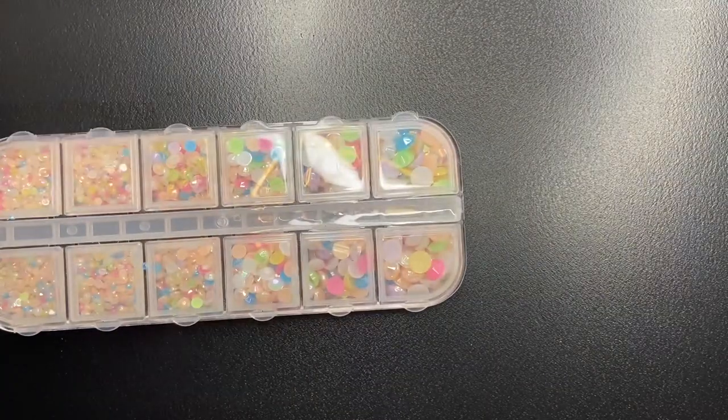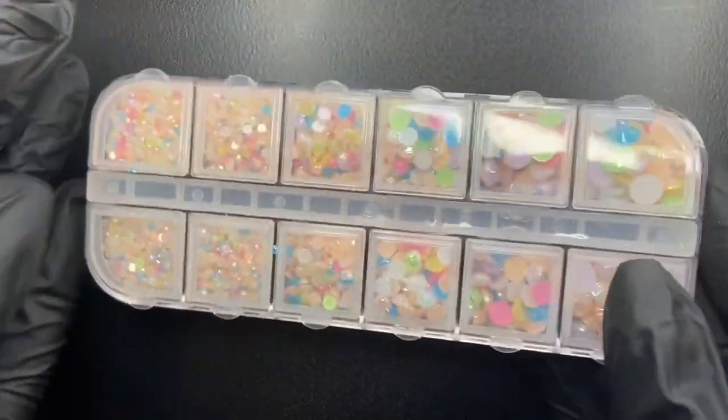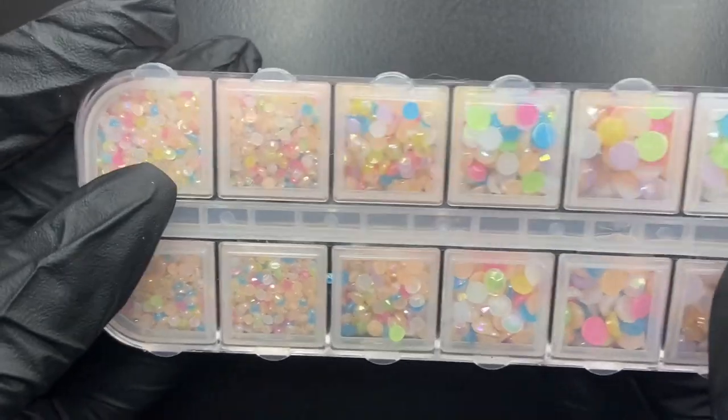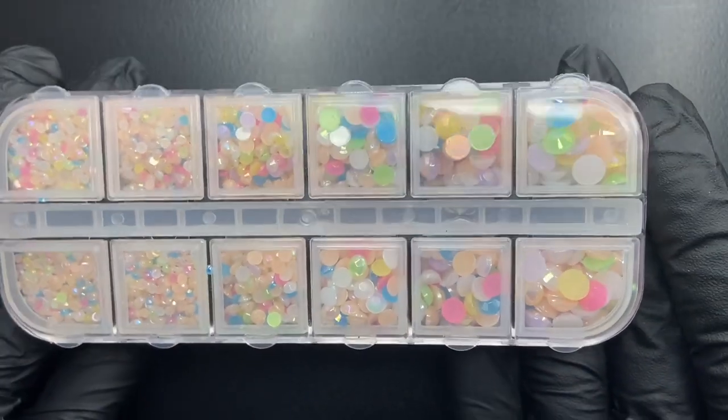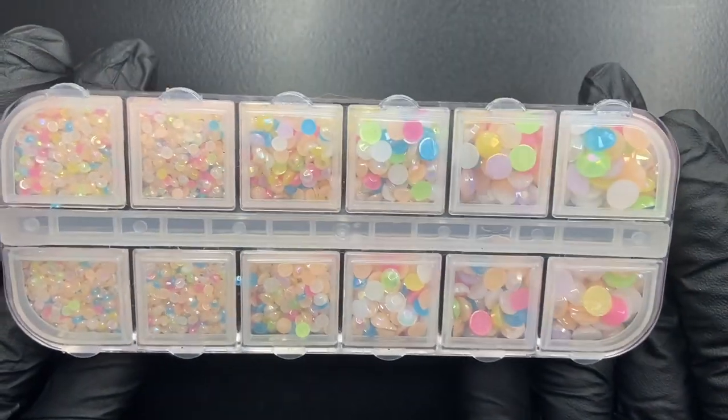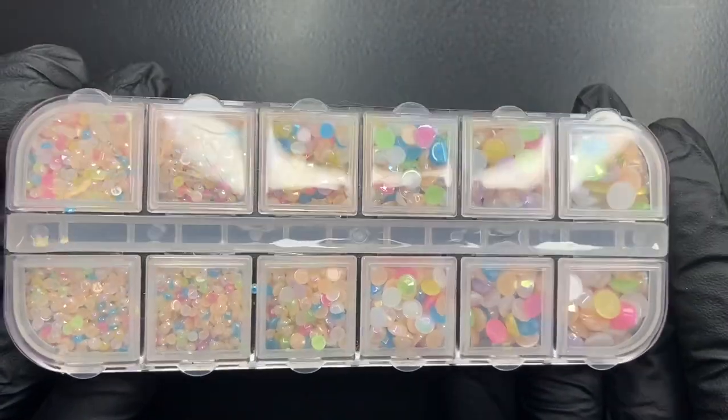Then I found these pastel color gemstones — lighter greens, blues, pinks, and orange. They're very pretty colors and I'm excited to use them for nail art designs.